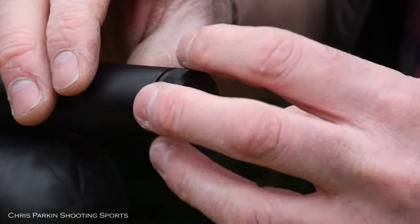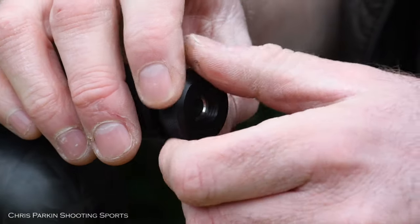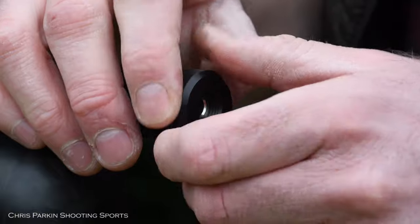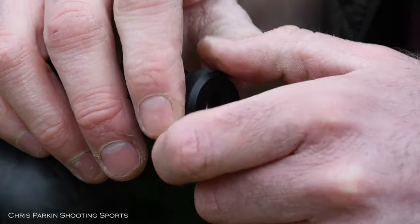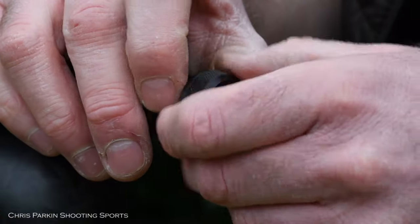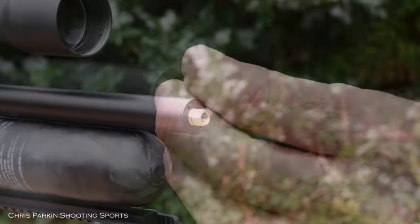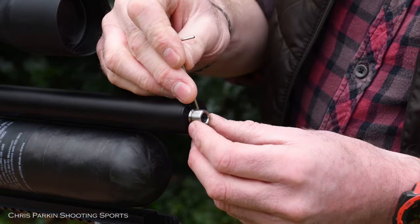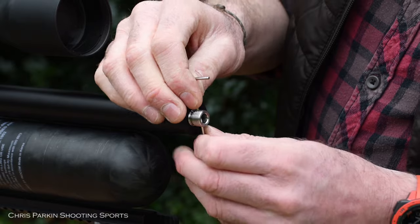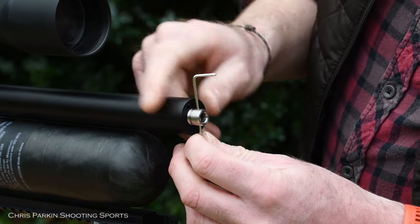Now remove the thread cap to fit your moderator. Be careful that the stainless steel under the aluminium doesn't come out with the cap, and if it does, be careful not to drop it. Simply put it back in like this. If it is slack, just pop an allen key through it — use the largest size you can — and you'll find it will tighten in place, and the shroud will nip up with it.